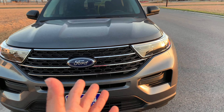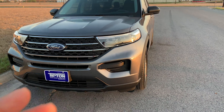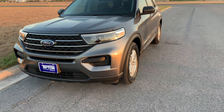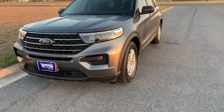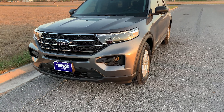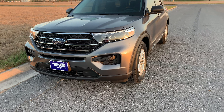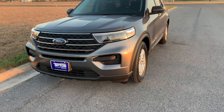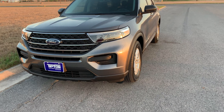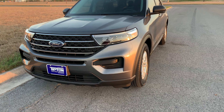One thing to mention: this Ford Explorer is a 10-speed automatic with SelectShift. It also has auto start-stop technology, which means at a stoplight in Eco mode the engine will shut off completely to save on fuel economy.